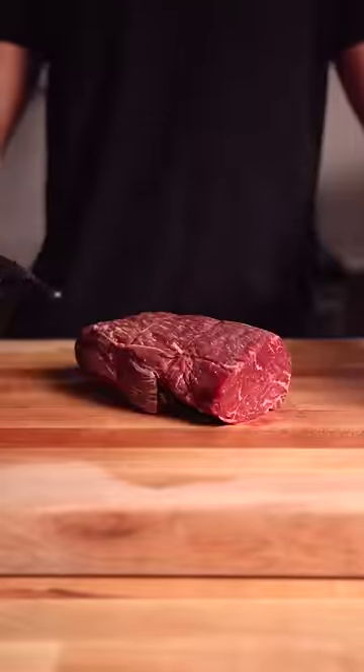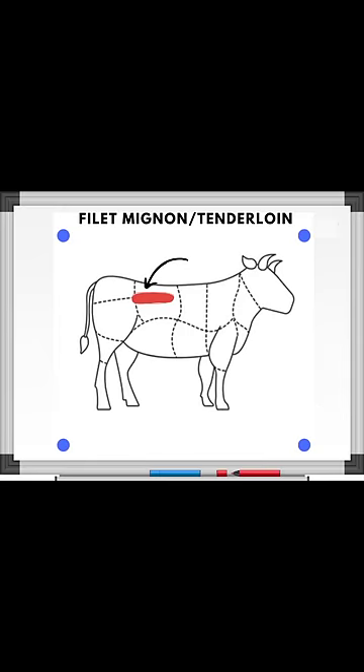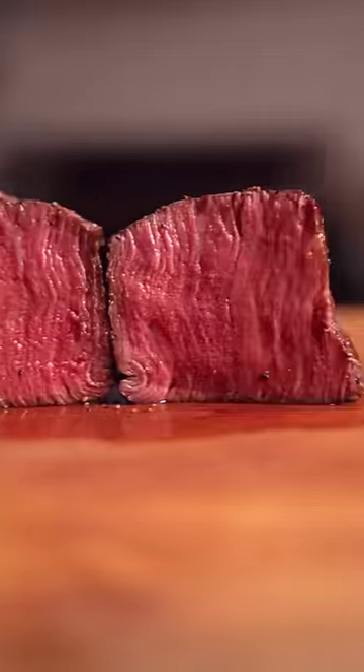Now compare this to a tenderloin that's not weight-bearing, low in collagen with fine muscle fibers — it's a muscle that doesn't have to do much work. As such, at medium rare, it's so tender you pretty much don't need teeth.